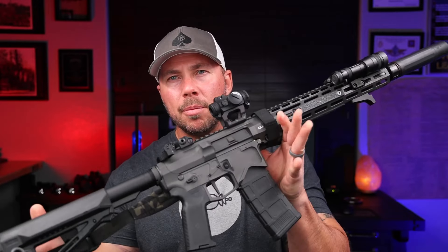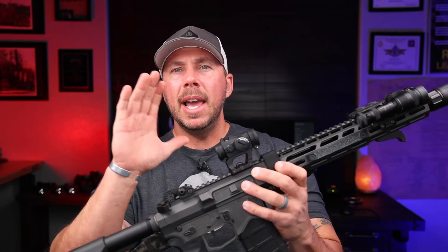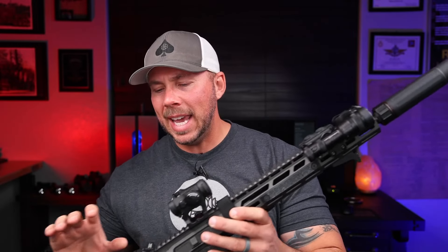Welcome back everybody. We are going to talk about the Blackout Defense Quantum Mark II rifle on the follow-up right here. As you can see, the way I have this one outfitted with my Aimpoint H2 Scalarworks mount, Cloud Defense light, Dead Air can, Troy flip-up sights and everything in here — this is set up to be one of my go-to sweet honeys right here.